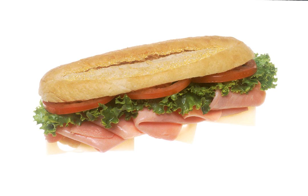The American Submarine focuses on American meats instead of Italian and traditionally uses sliced turkey breast, ham, American or cheddar cheese, chopped or shredded lettuce, tomatoes, and green peppers on a roll of bread.